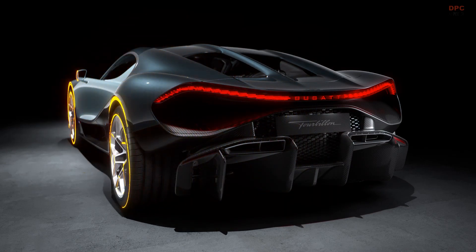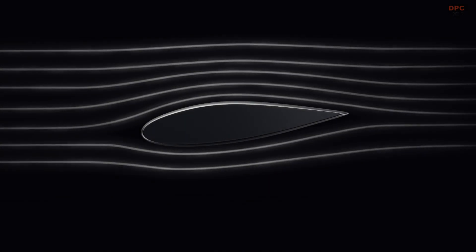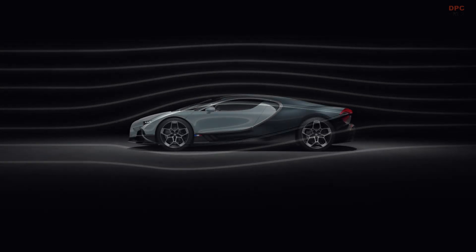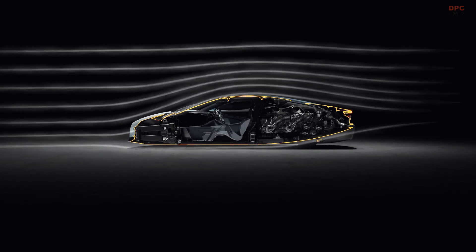You can see here the back of the transmission and the rear electric motor, which is another 250 kilowatt motor. Having the rear motor, we can either use that to augment the combustion engine, or we can drive in a fully electric mode using either that motor or the motors at the front of the car.